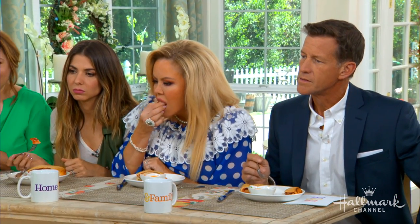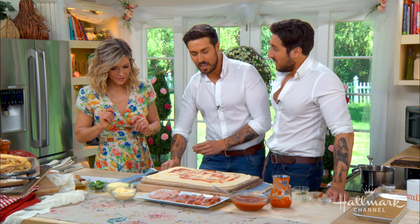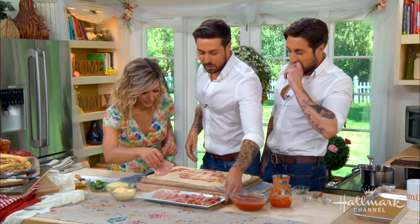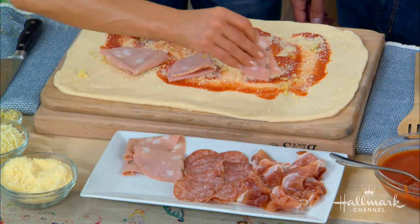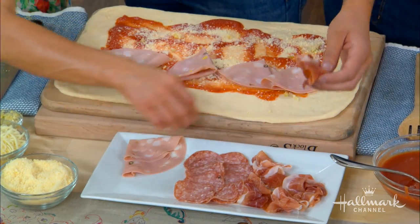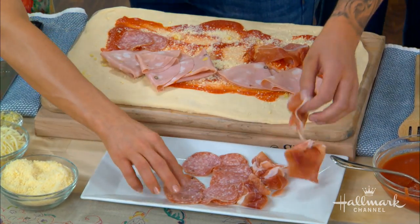First we put the fresh garlic on — we love garlic! Then sprinkle Parmigiano Reggiano all over the top — the more the better. Then it's Italian meat time: we've got mortadella, salami, and prosciutto. Just lay them on like that — good job, all over.